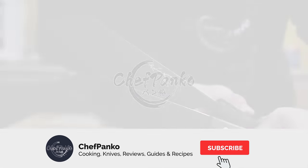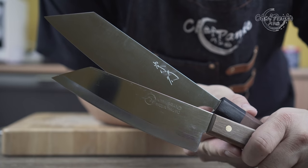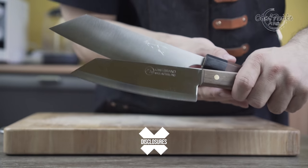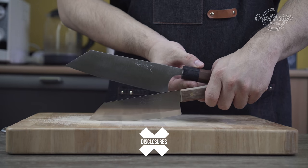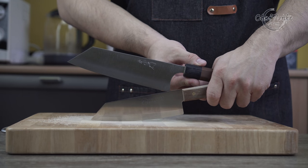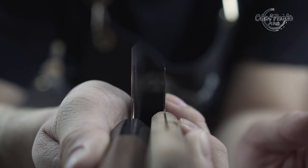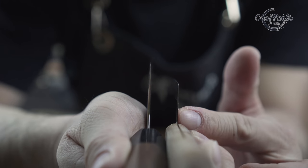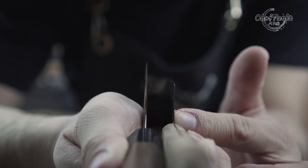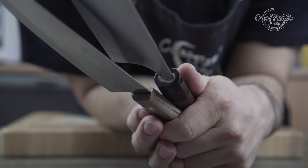Hello guys, I'm ChefPanko and I used to work in a Japanese restaurant. Make sure to subscribe to know more about cooking and knives. Before we start with the comparison, I want to go over some disclosures. The knives in this video are for reference only. I'm not getting paid to make this video or to include their knife in a video. No one will get a chance to preview my footage or thoughts before the video goes up on YouTube. If this video provided any value, please give this video a thumbs up since that will help the channel a lot. Now with the disclosures away, let's start with the comparison.